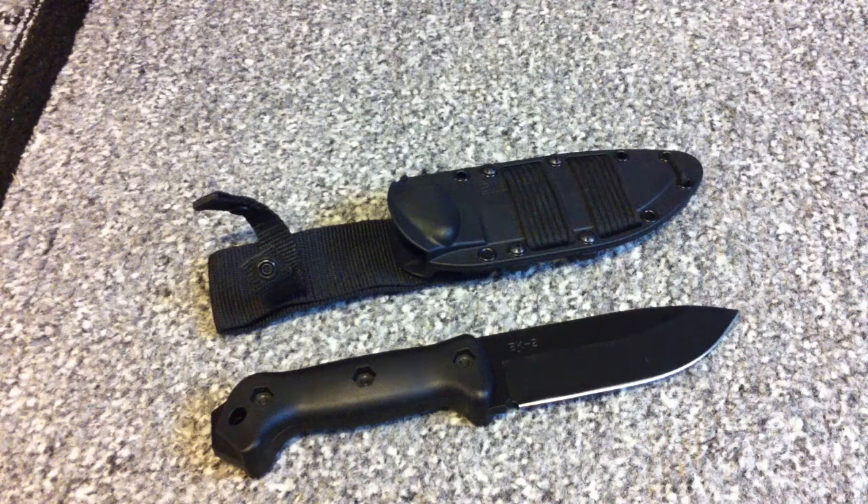The blade is made of 1095 Crovan steel and is a full tang. It measures in at 10 and a half inches long and is a quarter inch thick — basically just as thick as a pry bar. This thing is built tough. You can use it as a pry bar, chop wood with it, dig with it if you really had to, and this thing would just be asking for more. You don't have to worry about breaking this knife.